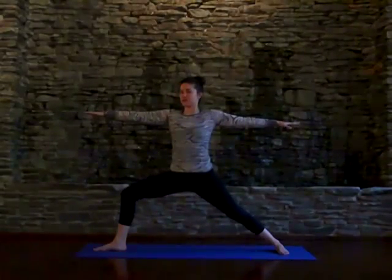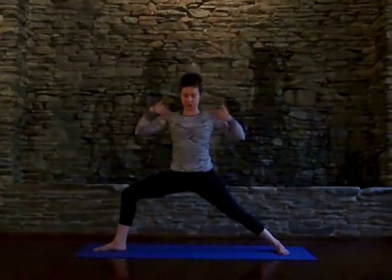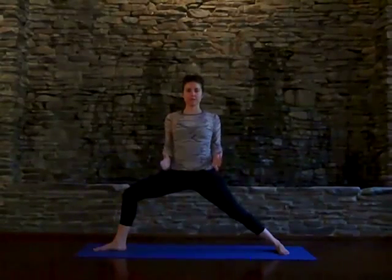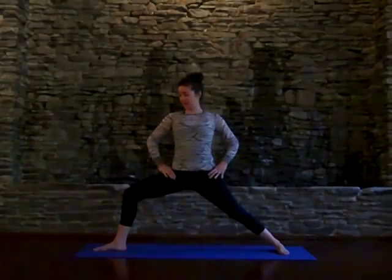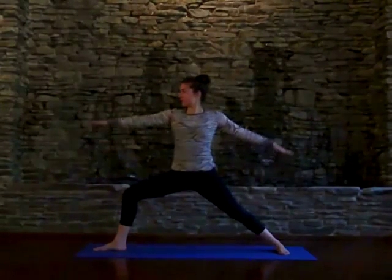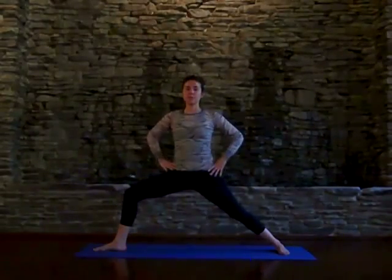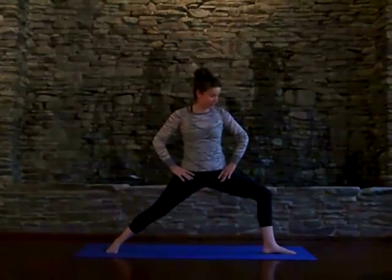Often we tell our students to cultivate a sense of fierceness here — sometimes you need a little bit of fierceness to move through the world. Make sure shoulders are over hips and try to get your hips to square off forward so that they're in line one behind the other as you gaze over your front fingertips. To make sure the body is balanced out, you want to do this on both sides, so flip the feet.